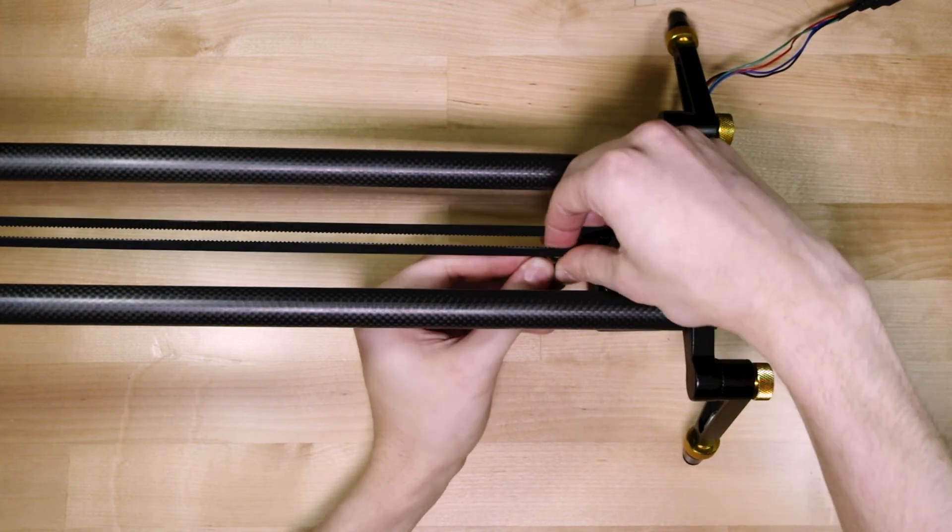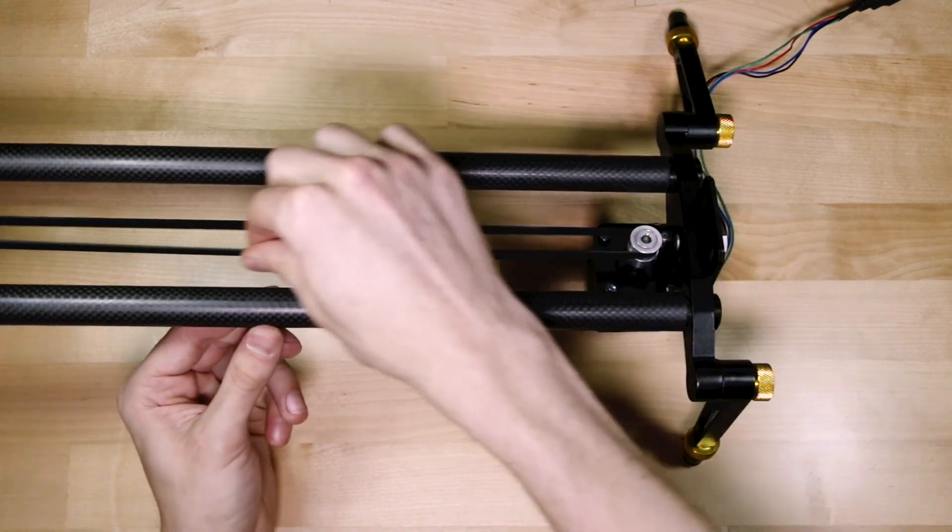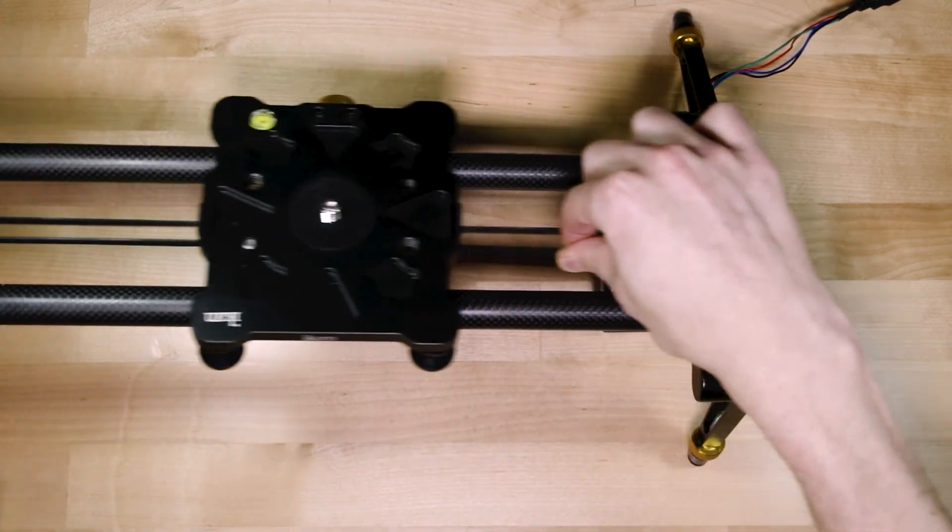And that's it. All you need now is an Arduino and a little bit of code, and you've got yourself your own home-built motorized camera slider. Bye bye.